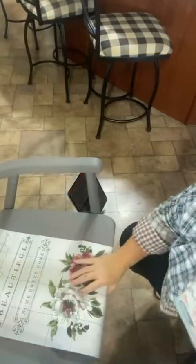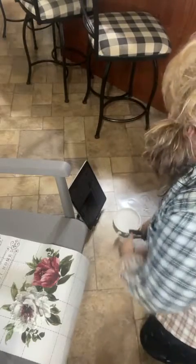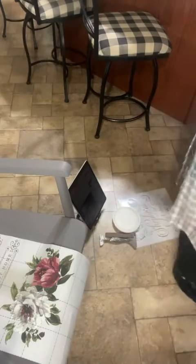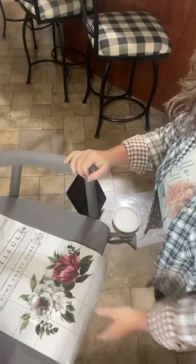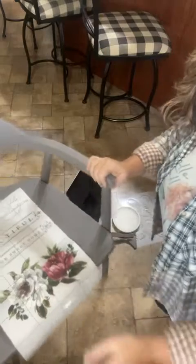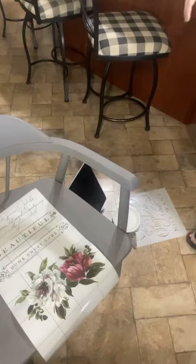Hello, good afternoon! I'm turning the screen around because it's backwards. This is the chair from earlier today. I'm gonna try to get you to be able to see this while I'm working on it, and I'm gonna grab some paper towels just in case.